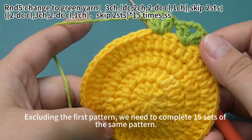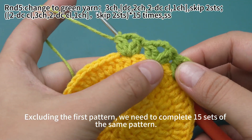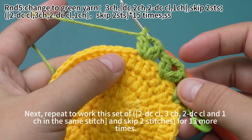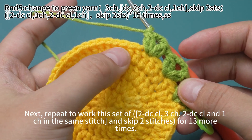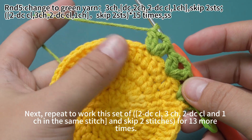Excluding the first pattern, we need to complete 15 sets of the same pattern. Next, repeat to work this set of 2 double crochet cluster, 3 chain stitches, 2 double crochet cluster and 1 chain stitch in the same stitch, and skip 2 stitches for 13 more times.